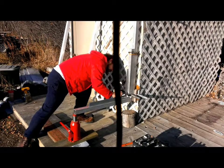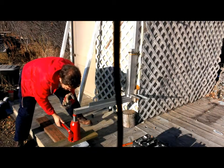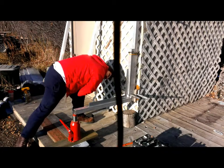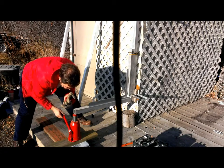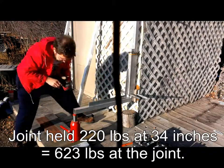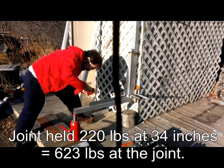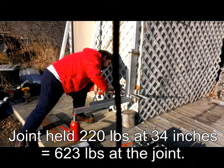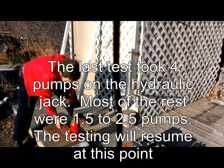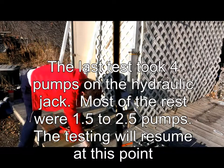We are past 70, not quite 71 millimeters. Now we're down to 214 — back to 215. I'd say it's about 70 and a half. And up to 220. I'd say we are definitely over the knee of the curve. That took five pumps. We are past 72 millimeters, not quite 73. We are still at 220 pounds. Going to 225 — I can't make it to 225. It looks like I destroyed the joint.